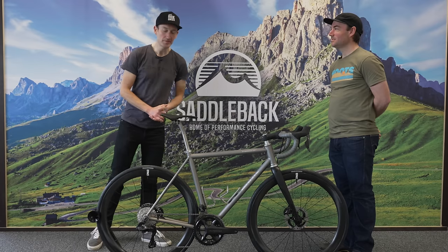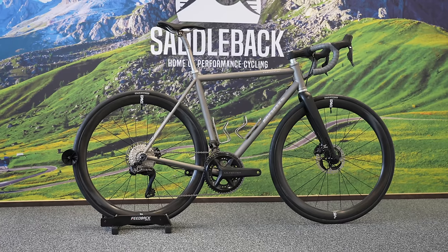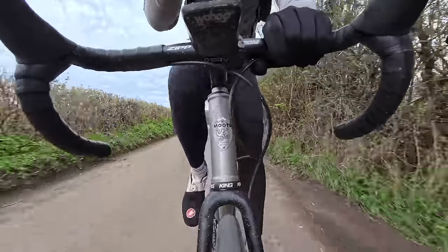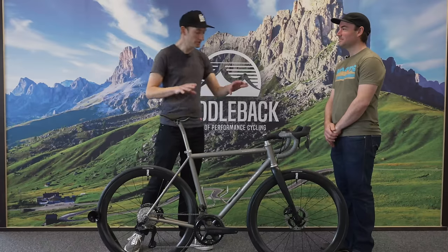Hello viewers, welcome back to the channel. Today I'm joined by a special guest, Nate, the boss of Moots. This is the brand new road bike, and today I'll find out all about it, go through the details, and then later go for a ride too. So Nate, what's the story behind the bike? Who's it aimed at and how did it come to life?